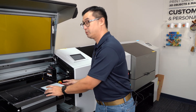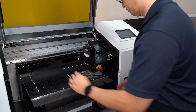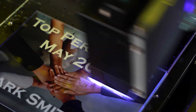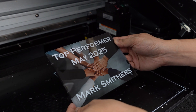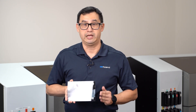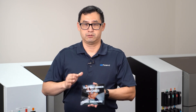The back side is done printing, so we're going to flip it over to print the front side. And there you have it — this 5x7 piece of acrylic has text on the front and we printed CMYK and white mirrored on the back. We've done this one as a corporate award, but it can also work for family photos so you can level up those memories.